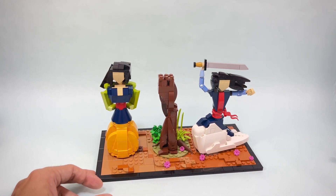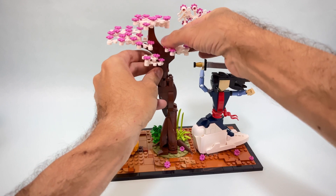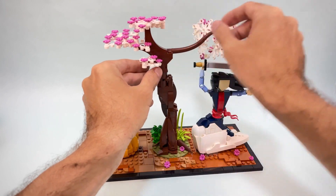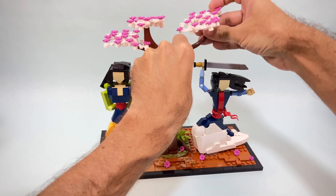On top I'm going with a cherry blossom-looking kind of build. I use some bricks and arches so we can push them better. I'm also trying to create a little bit of a different style between the two sides.